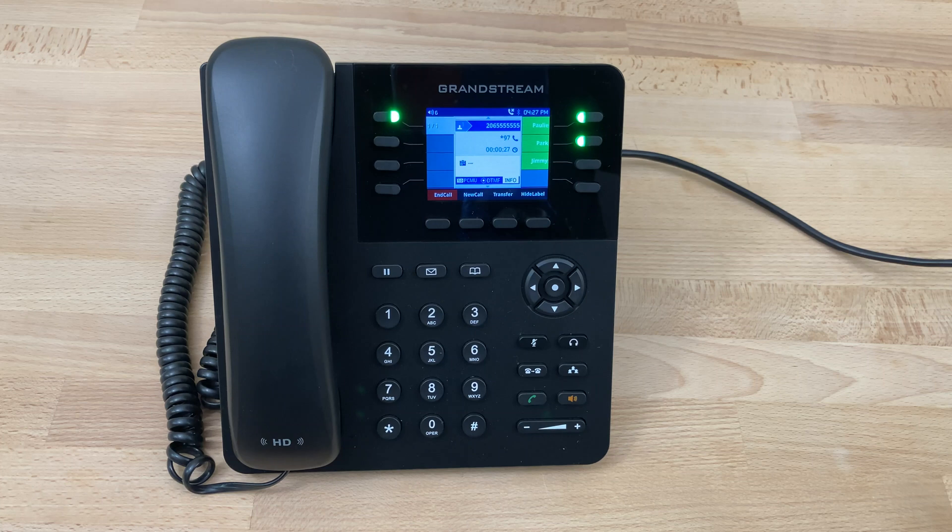New message number one from 206-555-5555. Sunday, January 31st, 2021 at 4:26 PM. Message: "Hey Accelerate Networks, I just wanted to let you know that I'm loving the phone service. Keep up the good work and thank you very much."